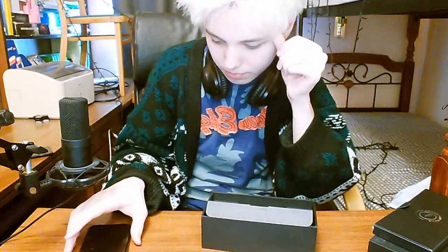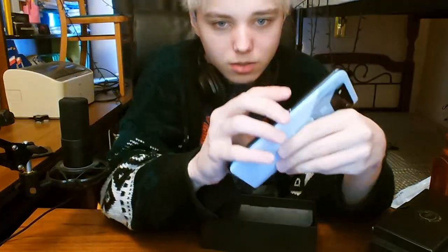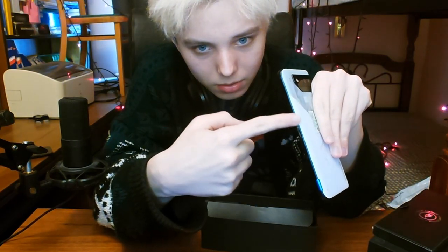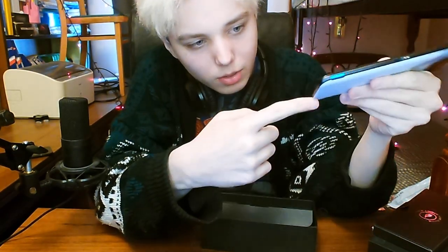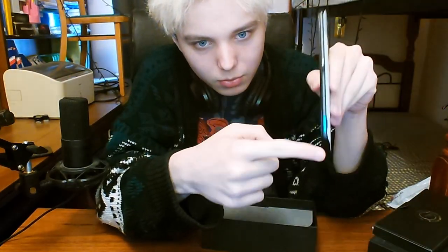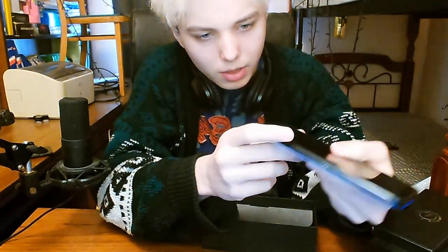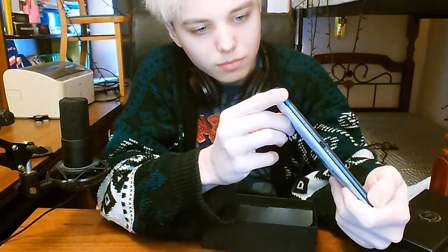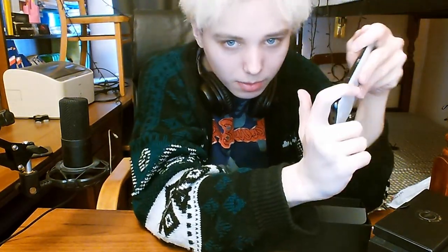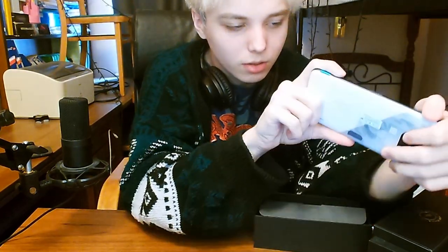What I forgot to show you is that this phone has two Type-C slots. One is here and one is here. This one is for the cooler and this one is for charging, and I really like that. This charging slot is positioned here because you can play while charging — you can just put your hand like this and still play without any difficulties.